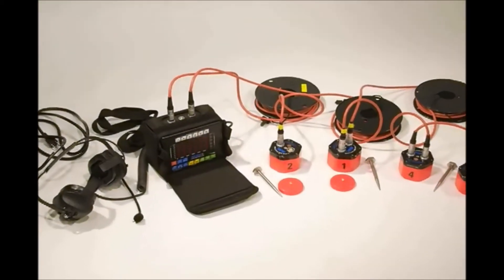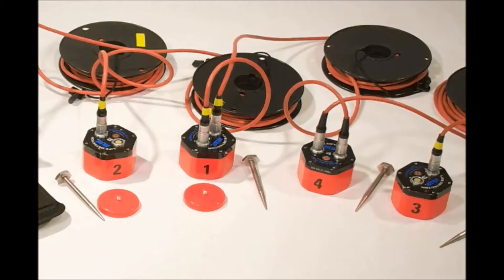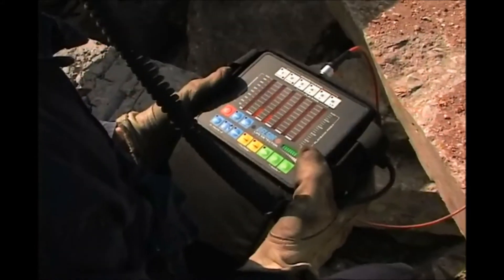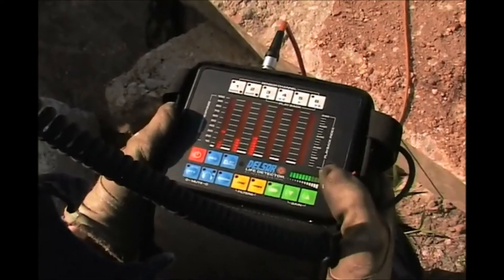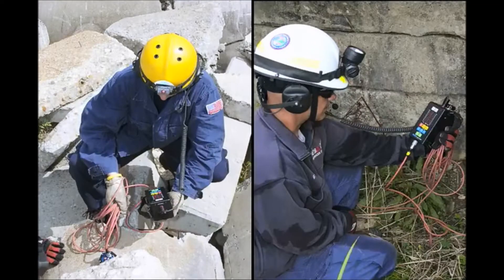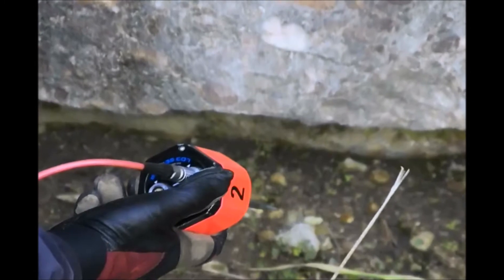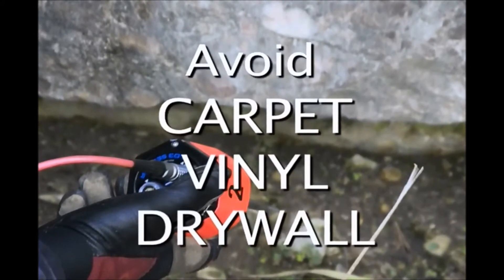The Delsar Life Detector is comprised of the LD3 interface, headset, seismic and acoustic sensors, and mounting attachments. The LD3 unit's display provides a visual bar graph of the noise and vibration levels being picked up by a particular sensor. Different types of materials will transmit vibrations differently, so it's important to place all sensors on the same type of material and avoid placing sensors on sound-absorbing materials such as carpet, vinyl, and drywall.